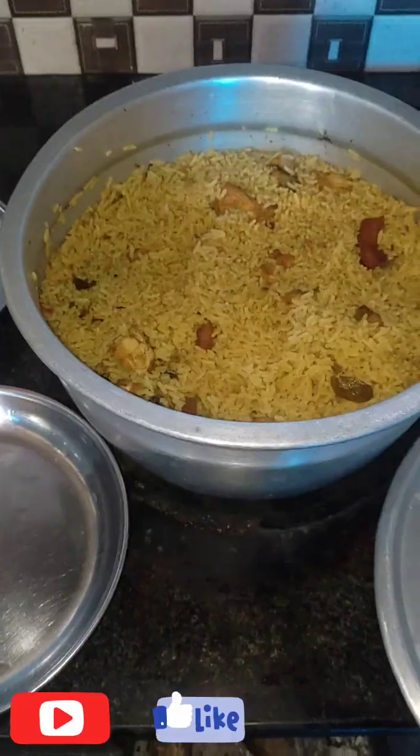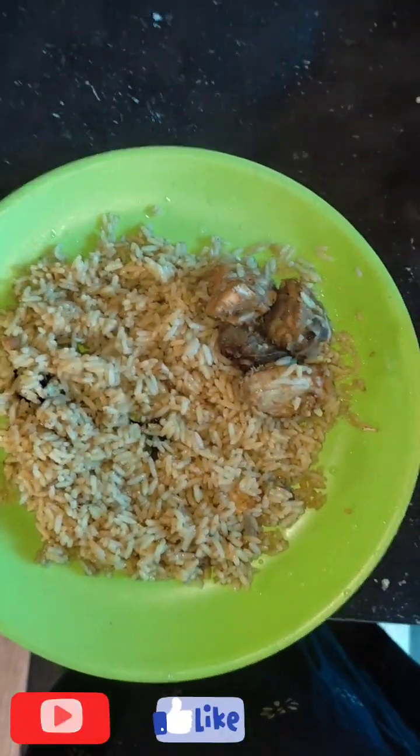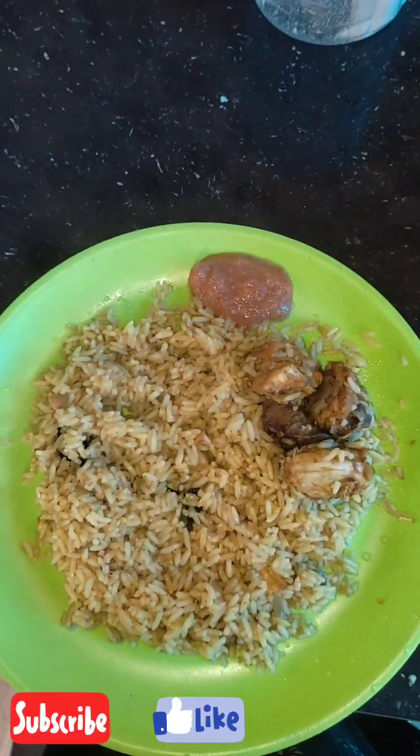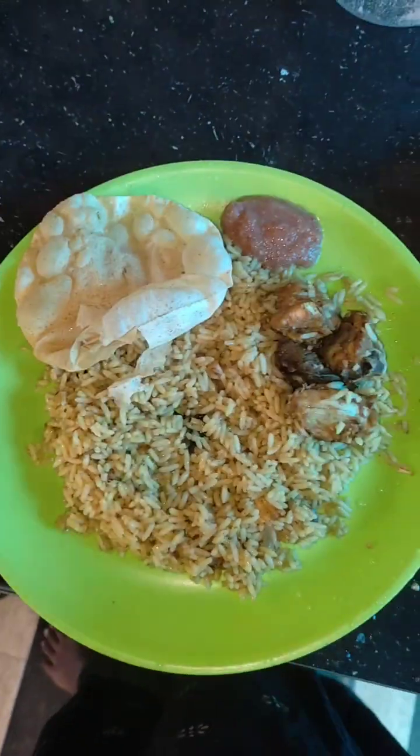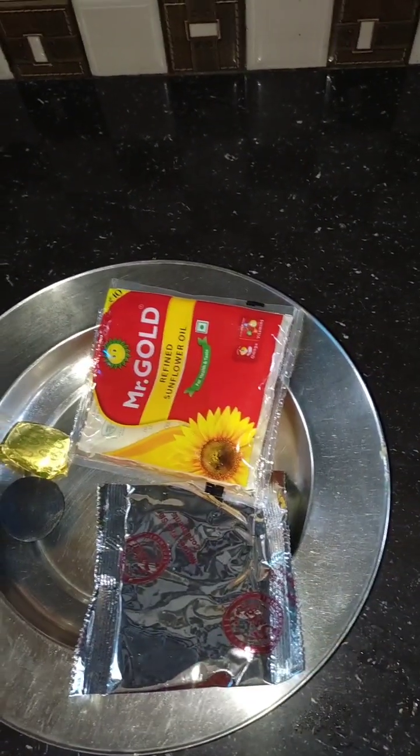Hey, everybody. Let's take a bowl. This is a bowl of chicken.